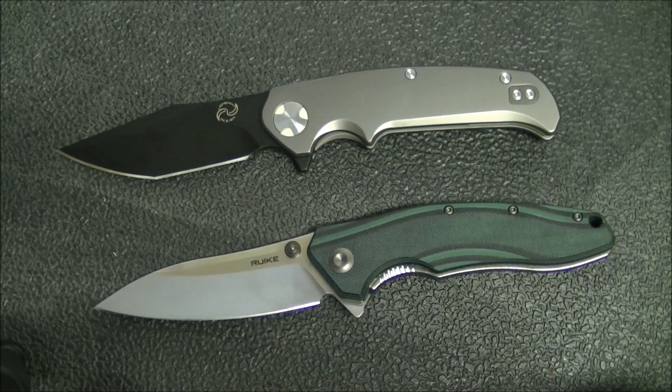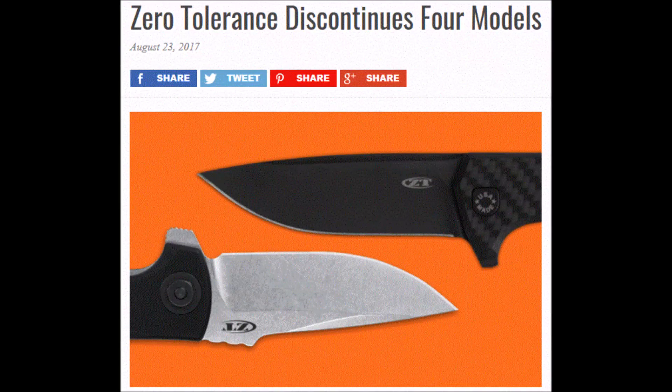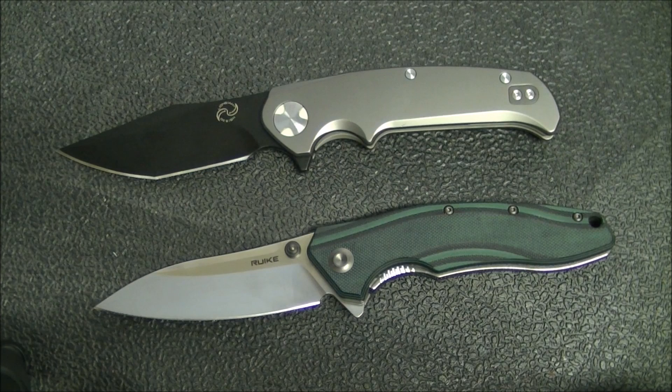On discontinued Zero Tolerance knives: the 0909 and the 0804 have both been discontinued. Because of that, you can find these for some pretty good prices. Once a knife is discontinued, MAP pricing — which Zero Tolerance enforces on in-production models — no longer applies. So no more MAP pricing on the 0909 or the 0804, and whatever other discontinued models are out there. That's great for us as consumers since we can get some great deals.